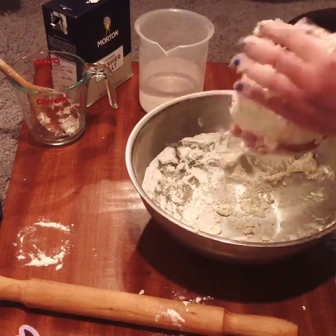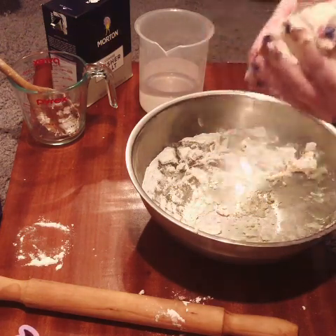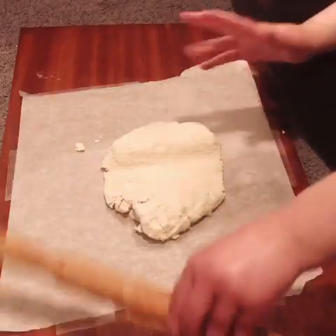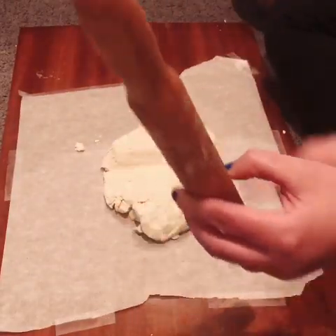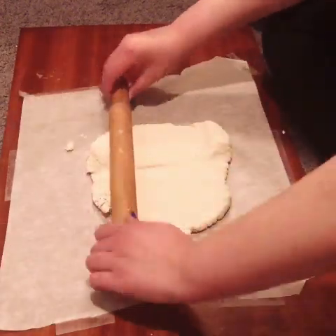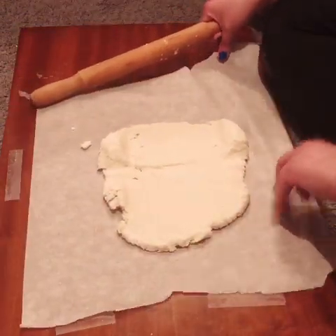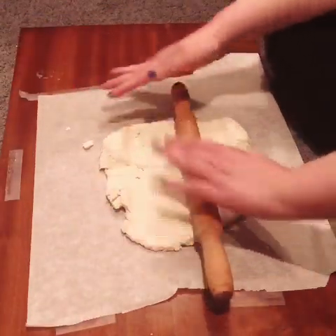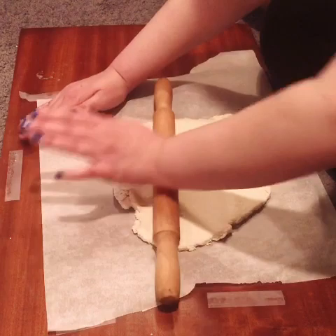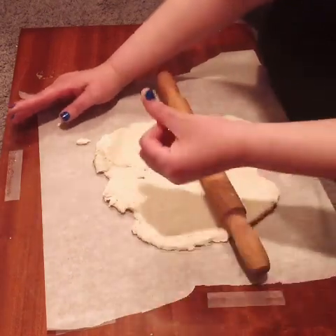Now I'm going to let this sit for a second. I'm also going to get some more parchment paper to protect my surface so I can roll this out. I cleaned up my work surface a bit, put down some parchment paper and taped it down so I can keep it nice and sturdy while I'm working with my dough. I'm going to roll this out with a rolling pin, and you're going to want to roll it out to about a quarter of an inch thick — a little bit thinner than the length of your thumb.